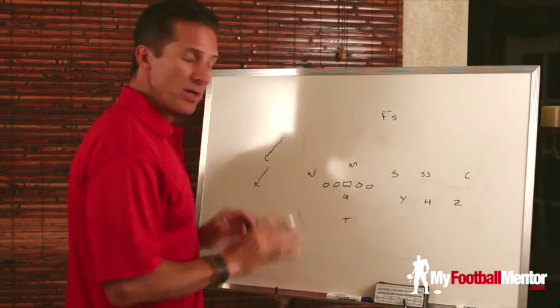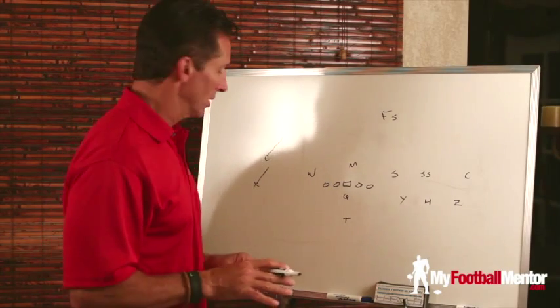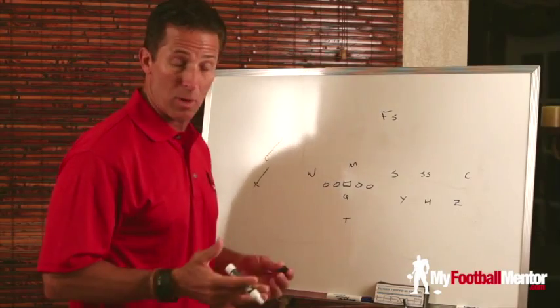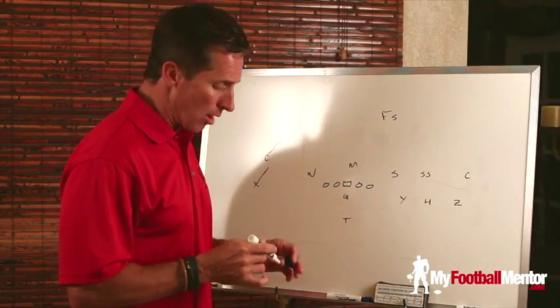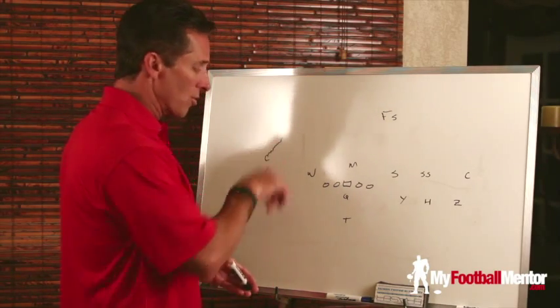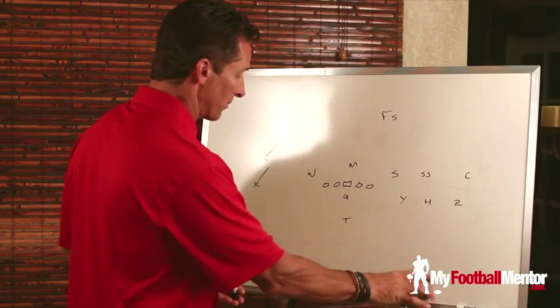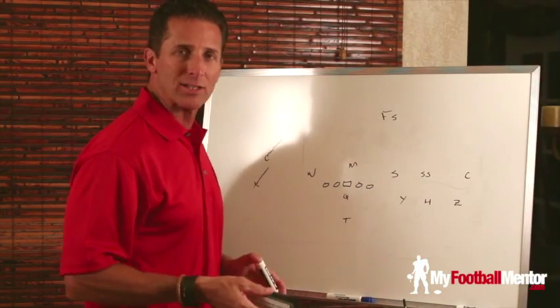That's pretty typical. You're not going to see anything more complicated than that at the high school level, and it'd probably be rare to see a corner even weave like that — but a well-coached corner will. The way to counter the weave by the corner is a technique I call a crossover stem.